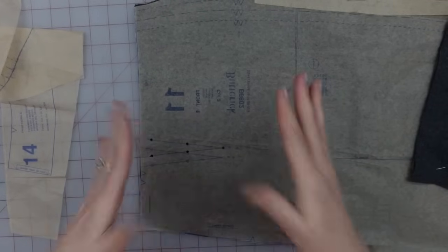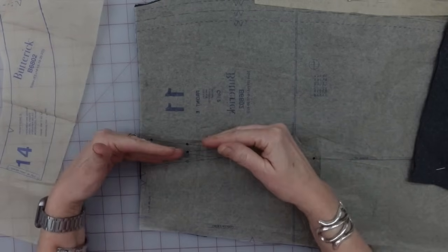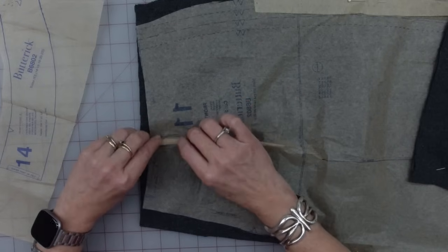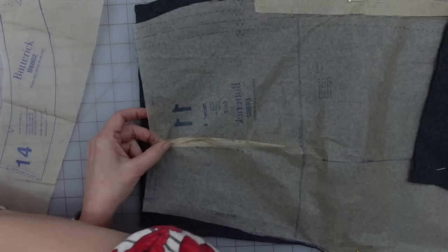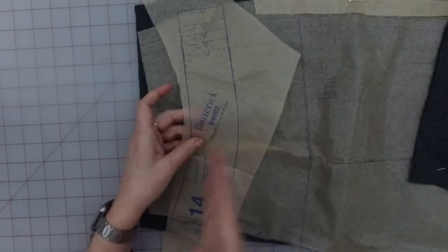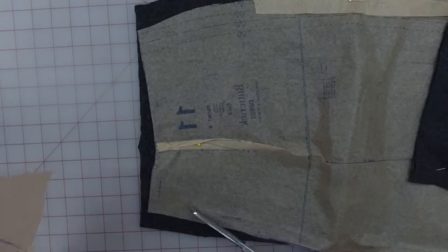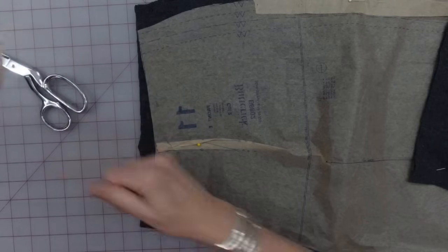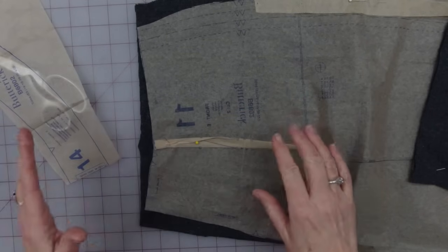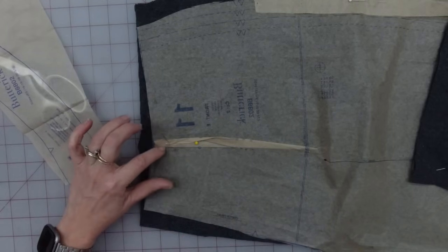So this is my front piece here, and this is my front facing, and I'm going to need to make this fit on this, but it has to fit on after the dart has been folded. So I'm just going to quickly fold and pin this dart so it is laying nice and flat. That makes this curve more, and you can see that this piece is very curvy. On this piece, the center front is the fold line. On the facing piece, the center front is 5/8ths of an inch in from the edge. So I went ahead and made a little line right here, 5/8ths of an inch in.